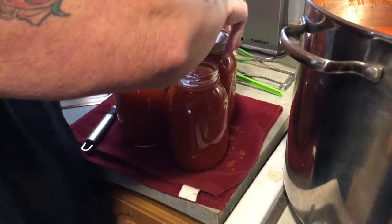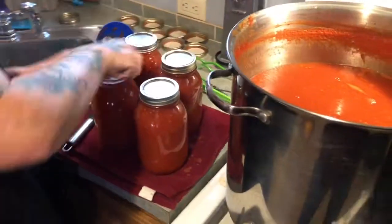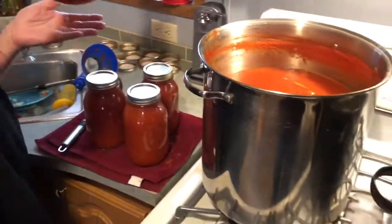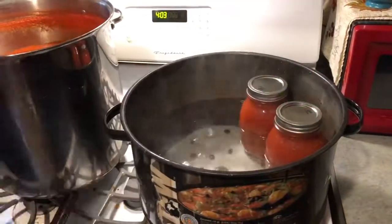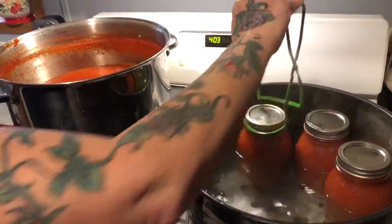Because if you've got something on the seal or on the rim they won't seal right. Tighten them finger tight, then throw them down in your water bath. As soon as I get this all filled up I'll be back to tell you what's next.